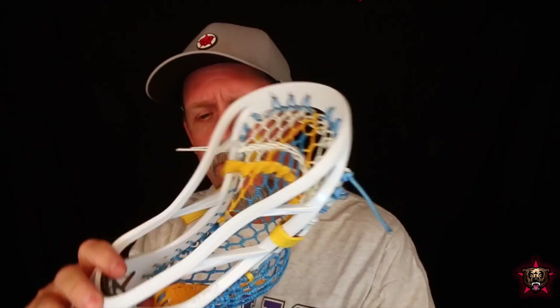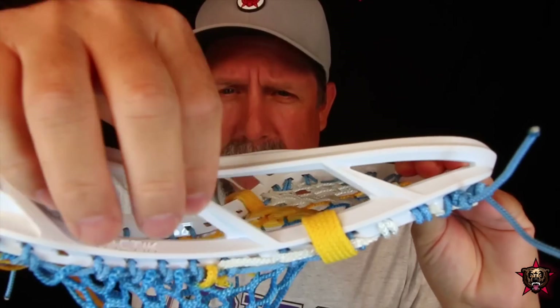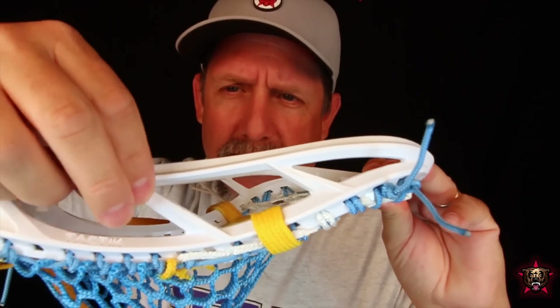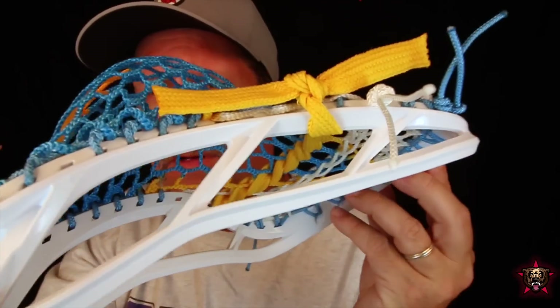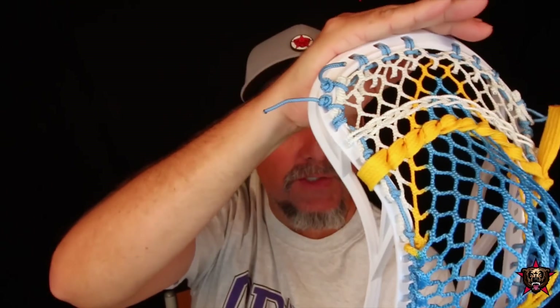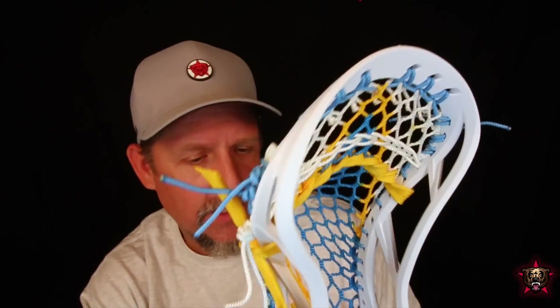The sidewall struts are different than previous Maverick heads in that they add stiffness because they're sort of crisscrossed — it's almost like there are two struts, one going up, one going down, and they kind of exchange places. They're designed to reduce stress and distribute stress to the opposite rail, which I think is pretty cool. So maybe kind of like how the CEO is a stiff head but it's a great face-off head — this may be really good for face-offs, especially if it's designed to withstand and distribute stress really well. It may not warp. That's just a theory.